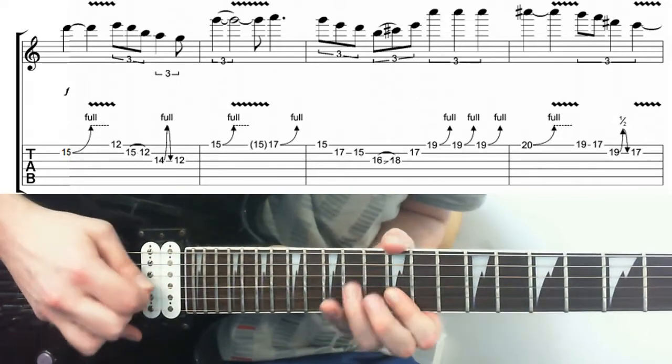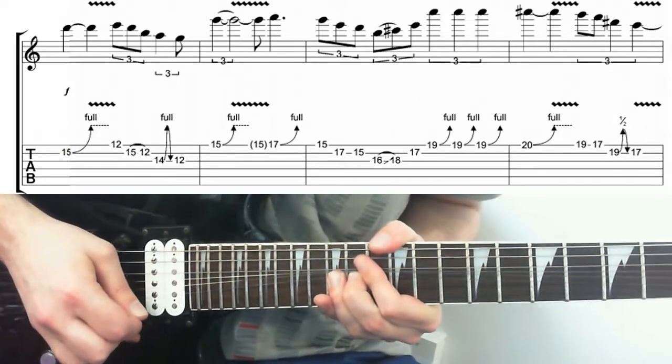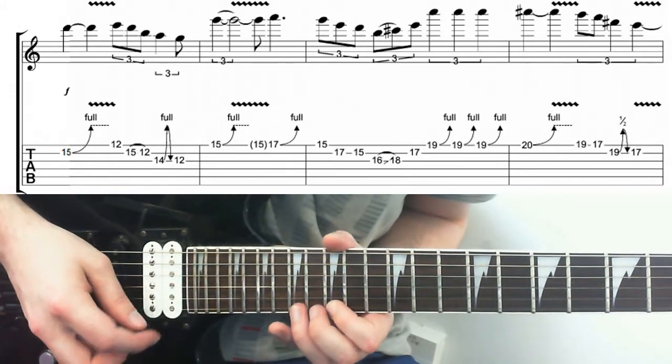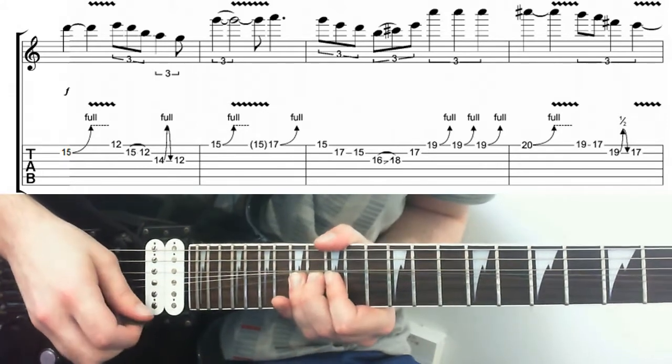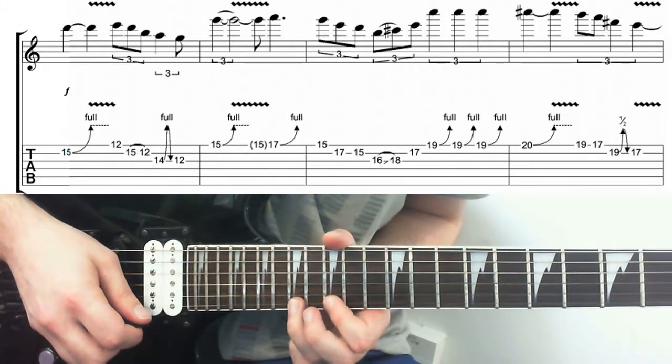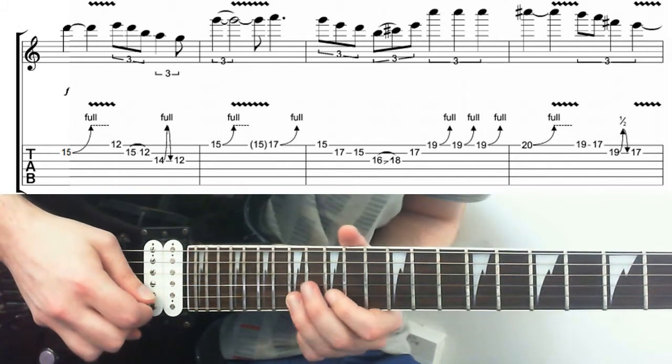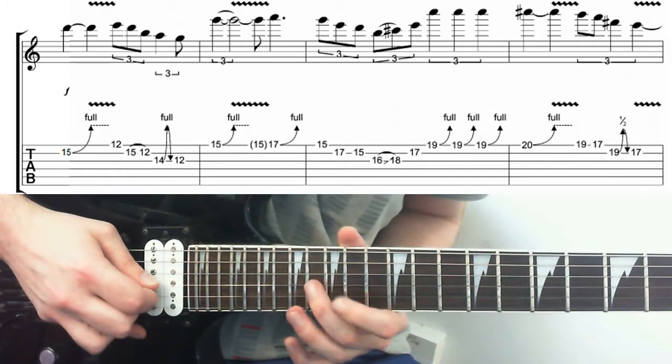Then we're bending on the 17th fret up a tone, returning it down to the 15, 17 on the B, down to the 15, down to the 16 on the G.